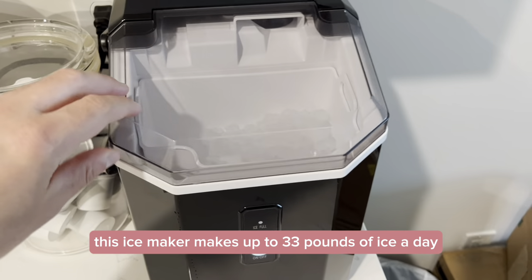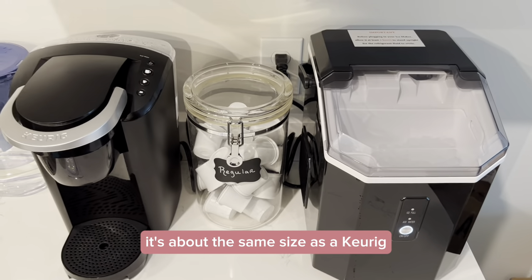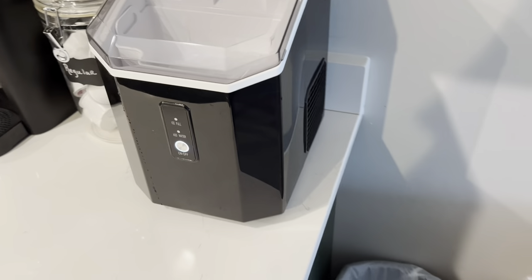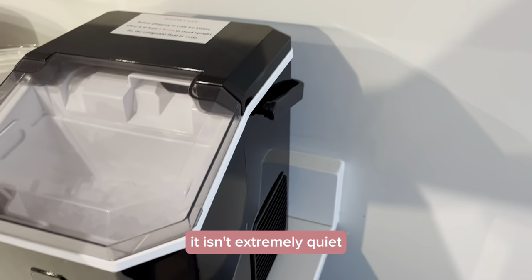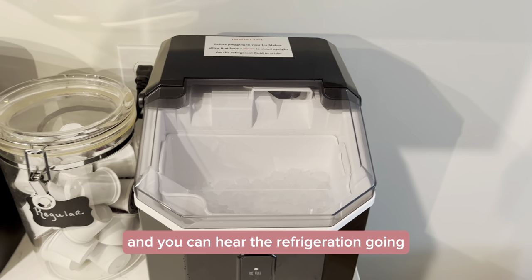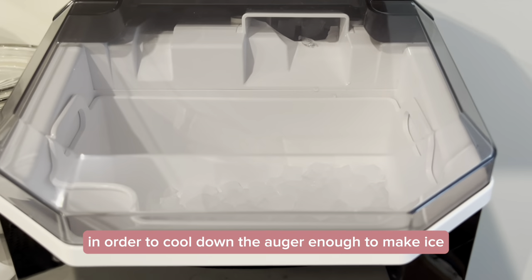This ice maker makes up to 33 pounds of ice a day. You can see it fits right on our counter — it's about the same size as a Keurig, maybe a little bit bigger. It isn't extremely quiet, but it's not extremely loud either. You can hear it working — you can hear the auger going and you can hear the refrigeration going in order to cool down the auger enough to make ice.